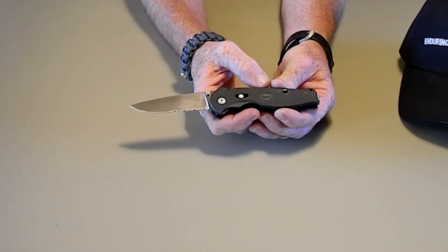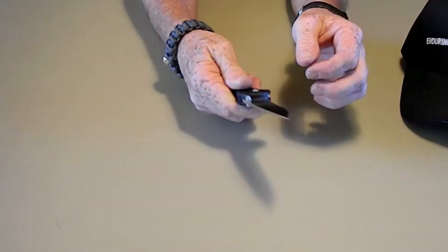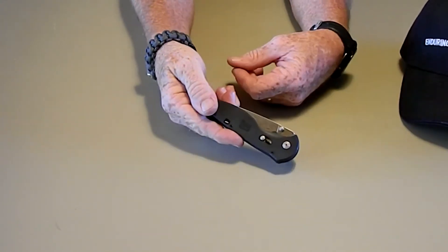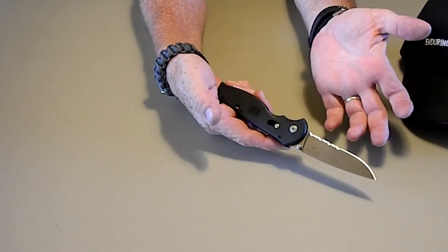The arc lock system I'm not that impressed with either. It's loose, and when it's deployed — say it's in that position and I deploy it — the blade doesn't jump all the way forward like I thought it should.